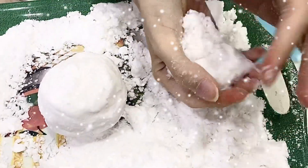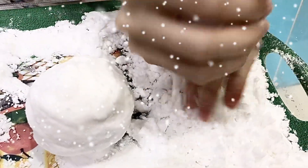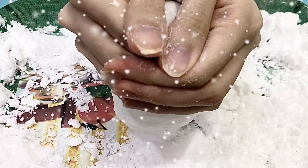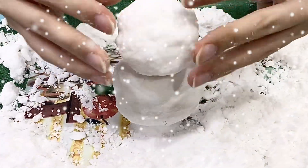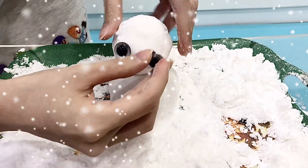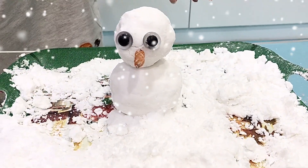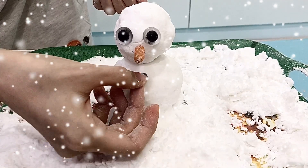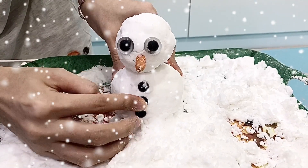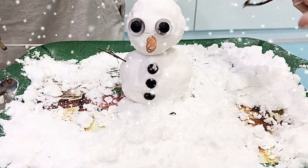Then, we make the small ball for the head. We put the ice. Then, we put the nose — the carrot nose. And, we put the butter for the decoration. Then, we cut the twig for his hand and his hair.